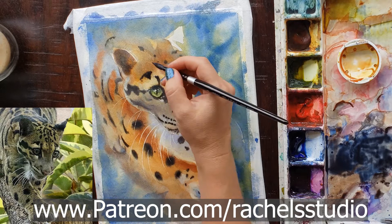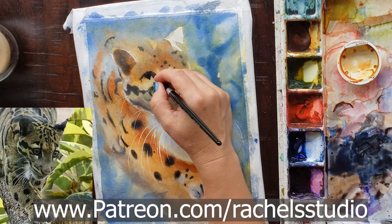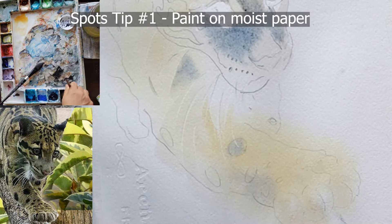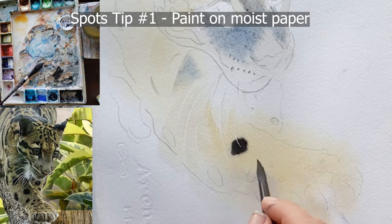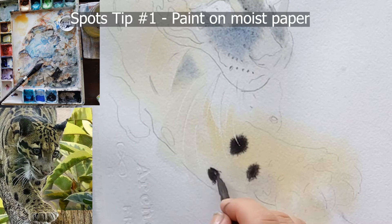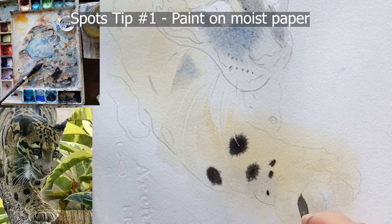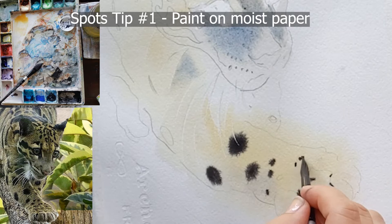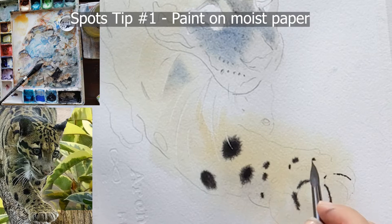Let's get started. Tip number one on spots: paint spots on moist paper — but not just any moist paper. You want semi-moist paper. Usually I get my paper really wet and then wait until the water soaks in until it's just the right consistency. That means the paper is starting to pucker up a little and still has a sheen, but it's not really wet and definitely no puddles.